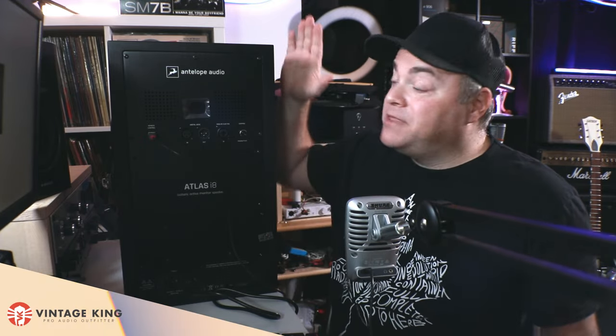I have the Atlas i8 connected to my computer with the USB cable, the power is plugged in but they aren't turned on yet. If you're interested in getting more information on these or want to grab them for yourself, be sure to visit Vintage King — you can compare them with other products, completely outfit your studio, or find vintage gear as well. They have flexible payment plans to help you get your gear quicker.